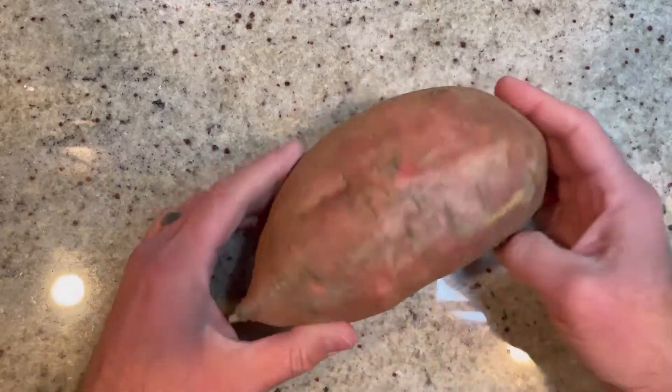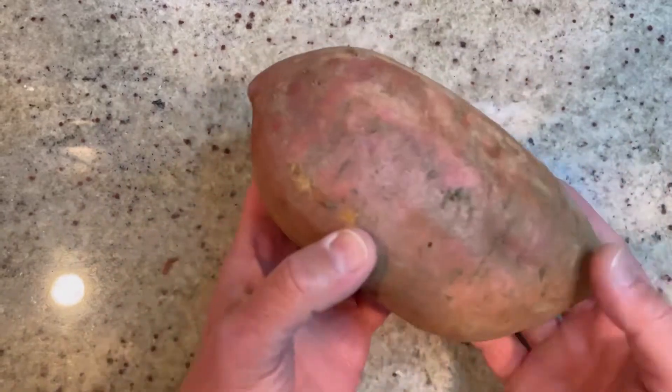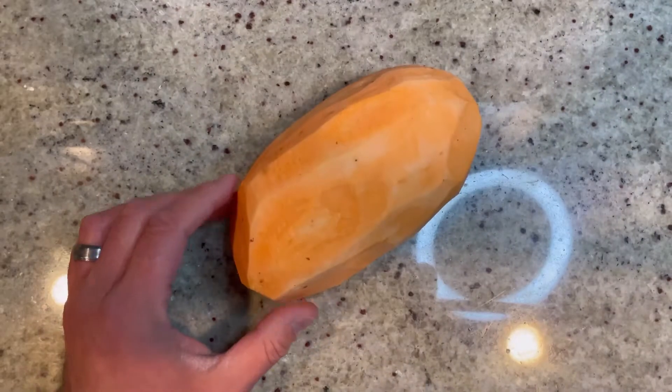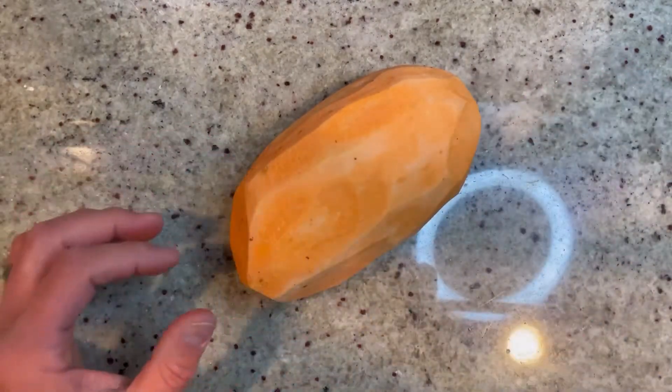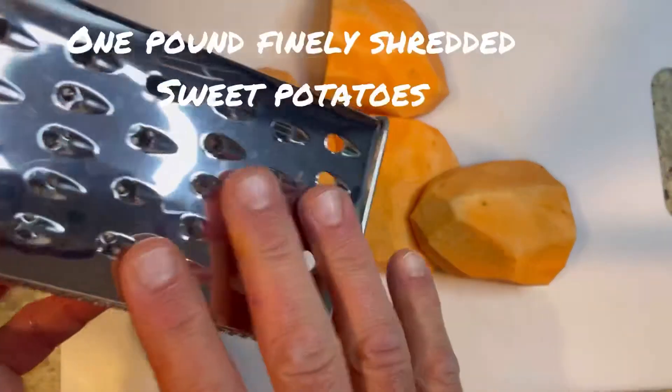The first thing you're gonna need is a sweet potato — about a pound. This is very much a pound of sweet potato. The first thing you want to do is peel it, then cut it up into smaller, more manageable pieces, and then we're going to shred it. You can use a food processor, but I'm just using a regular cheese grater.